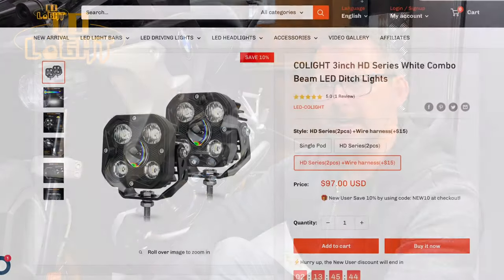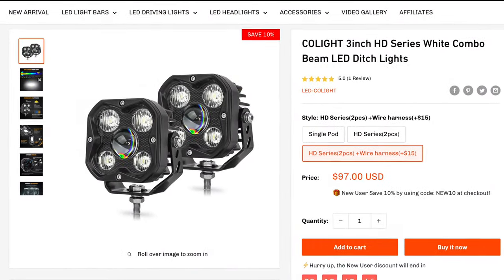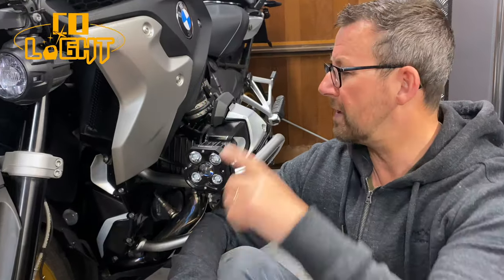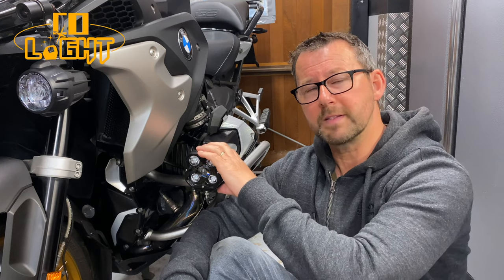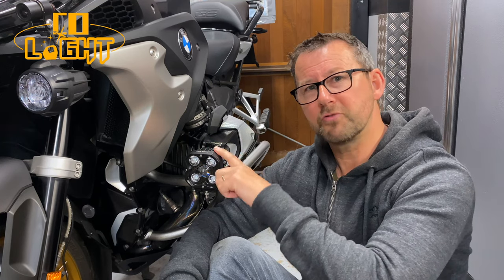About three or four weeks ago Colite reached out to me and said 'Paul, we've seen your videos, we like your channel - if we send you some lights free of charge will you do a video for us?' So I jumped on their website, had a look at all the lights they do, whittled it down and I've come up with these - the 3 inch HD series white combo beam lights. If you're interested, stick around and I'll tell you how I've installed them, how I've powered them and what I think about them.